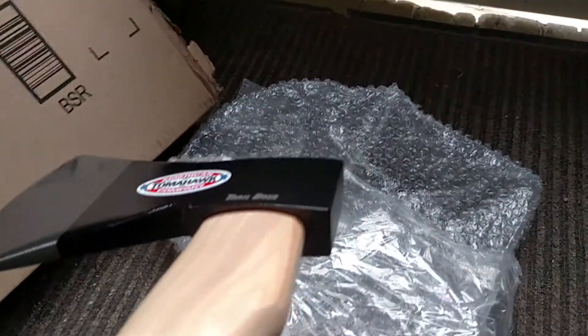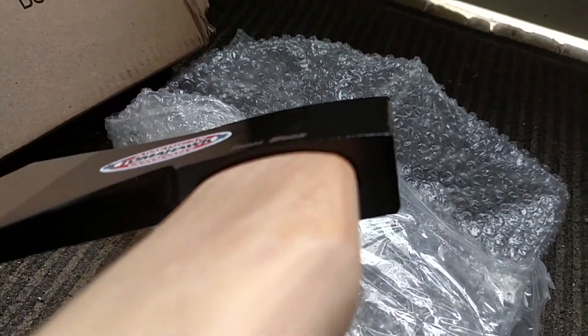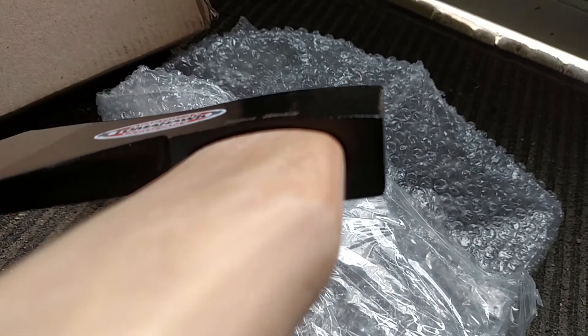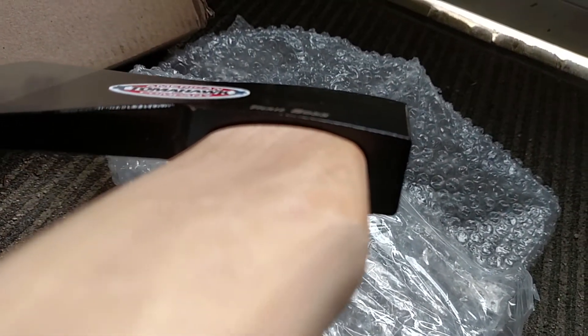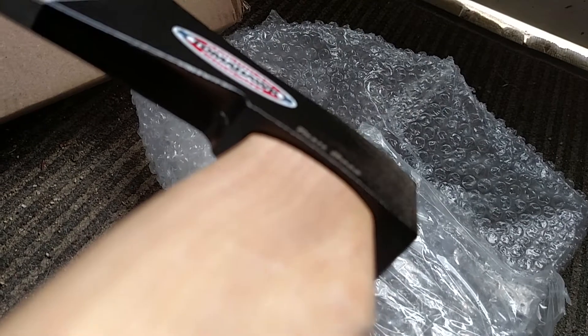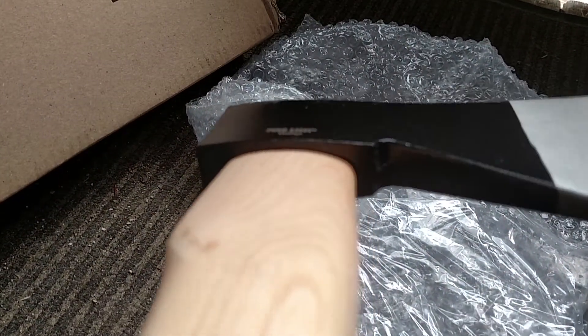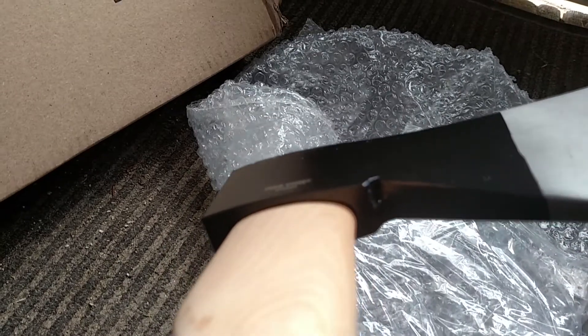Also, I noticed — I think it's on this side, or underneath the Trail Boss there — there's a pretty big gap. I haven't put a piece of paper or anything in there to see how far it goes. But that might make a little bit of an issue with the integrity of holding that hex head on the handle.